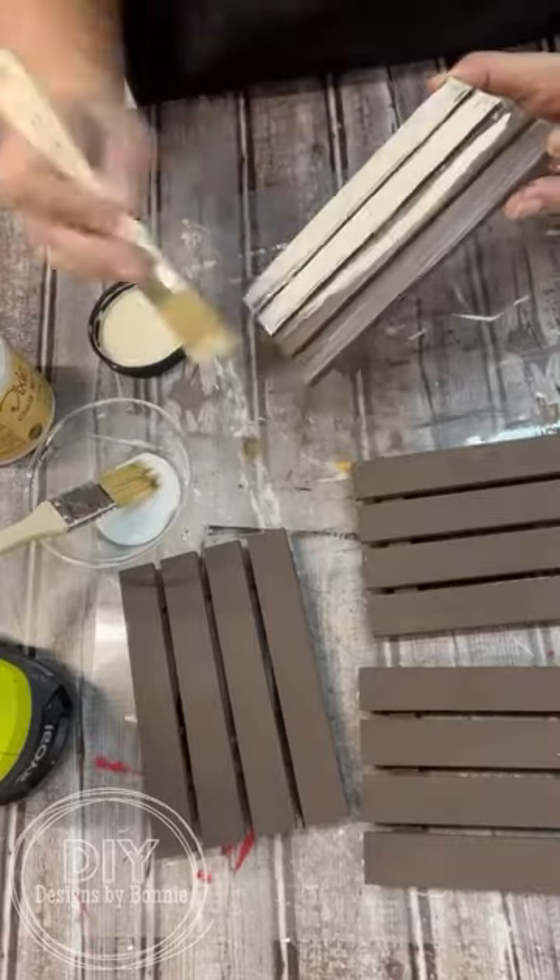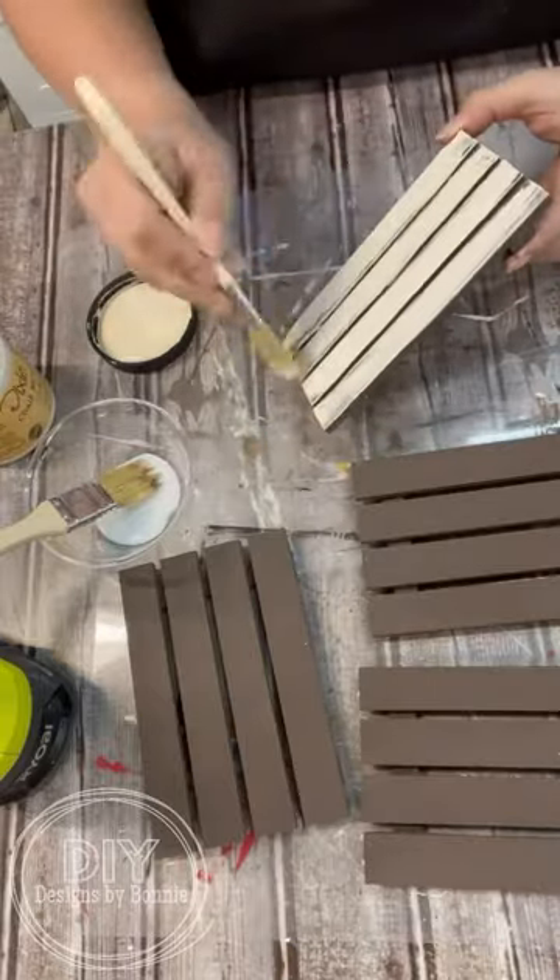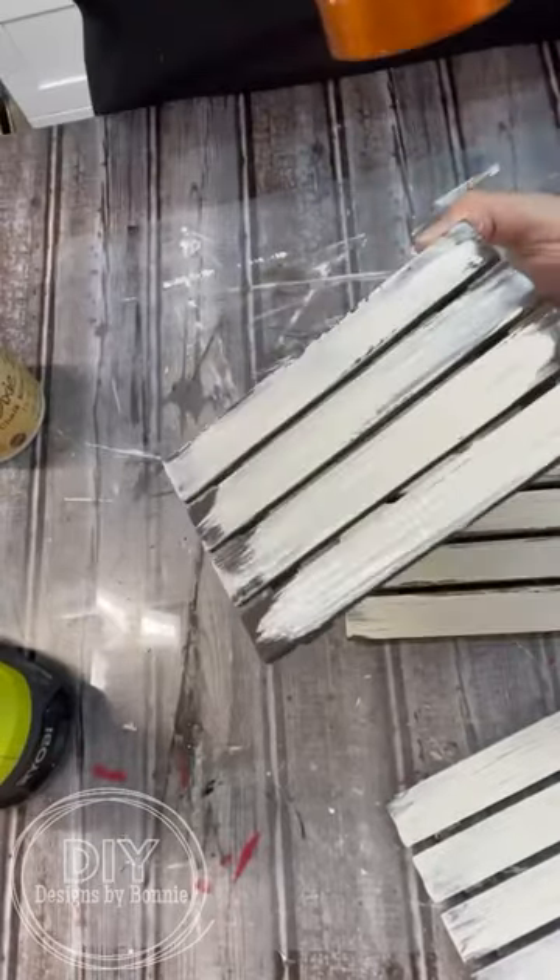I think this works best when your bottom coat is darker and then your top coat is lighter. I don't know how well it would work otherwise.